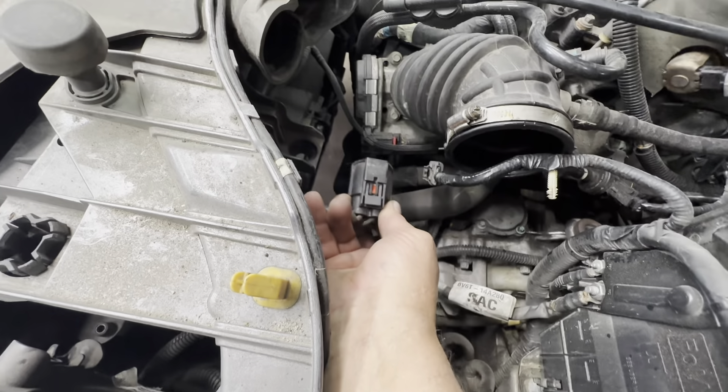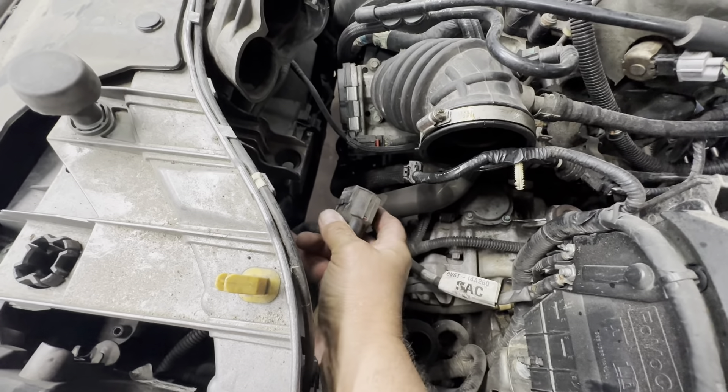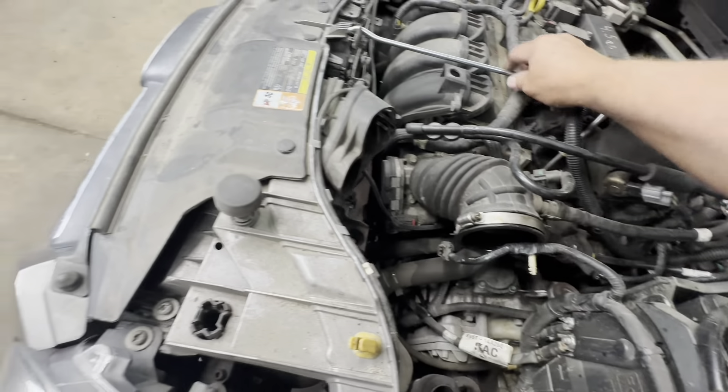It looks like there may have been a lock on there that's broken off. Just go in there, squeeze it, and pull it off.